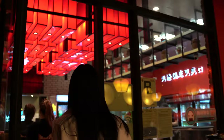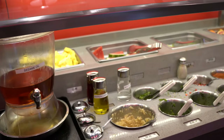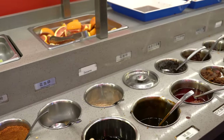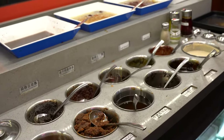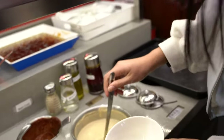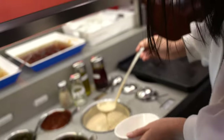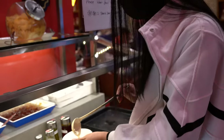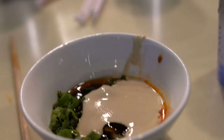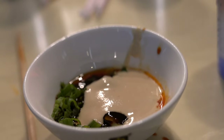Alright, we're going to the sauce station. There's a whole bunch of ingredients to make your own sauce for the hot pot. I don't know what to get. What are you going to get, Sally? I don't know. This is my attempt at a homemade sauce — it's just a bunch of stuff.